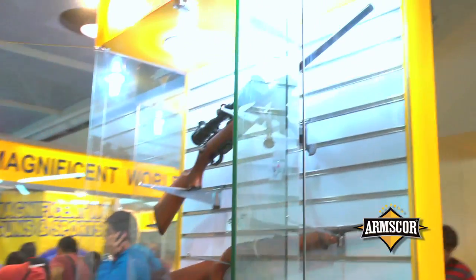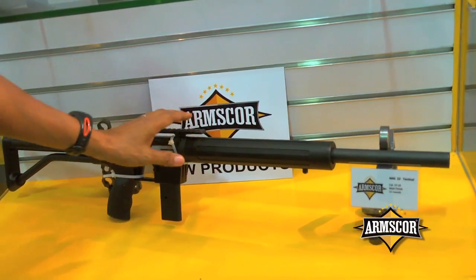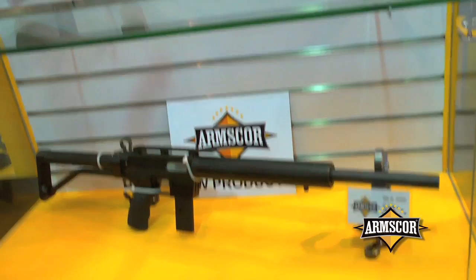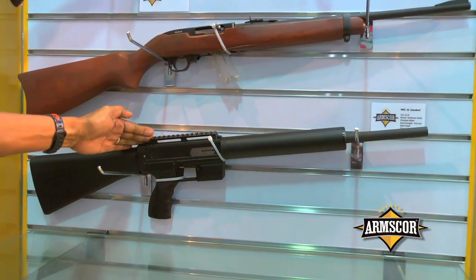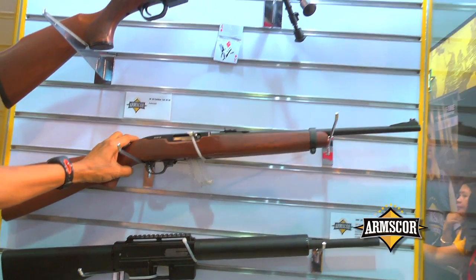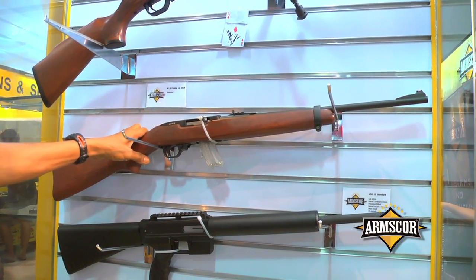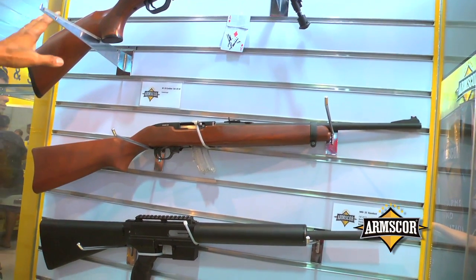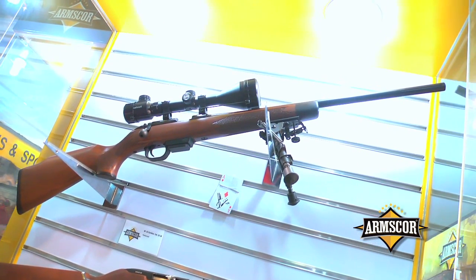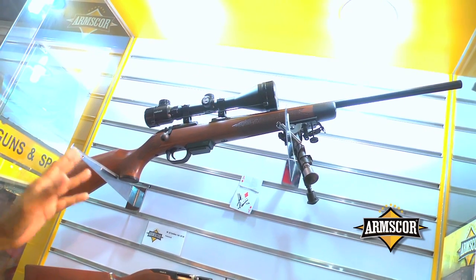These are our new products — the MIG 22 tactical version with a skeleton stock, and the standard MIG 22 rifle with a long butt stock, coming with a 15-round magazine. This is the MIG 22 semi-automatic rifle, which is almost similar to the popular Ruger 10/22. Our newest product is patterned after the 22 TCM — also available as a 22 TCM rifle, with a 5-round magazine, bolt action type.